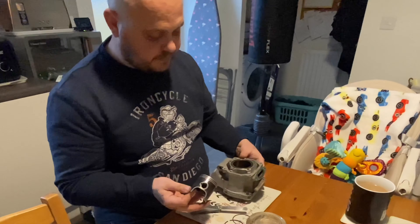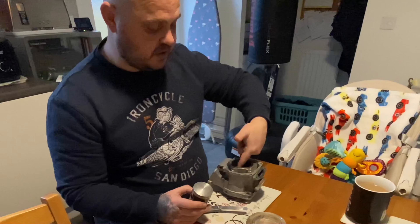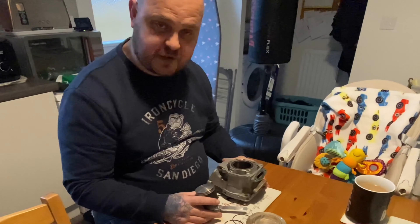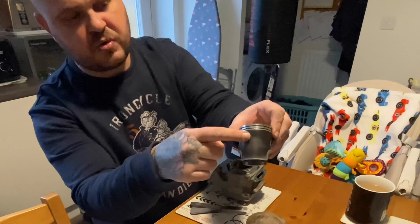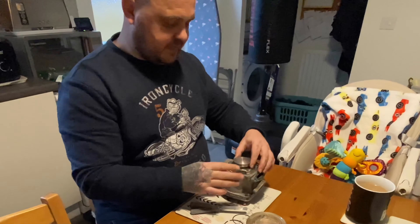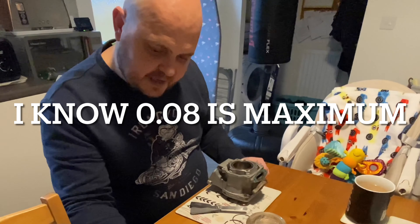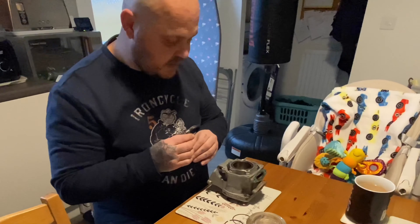So my thinking is this piston is too big for this barrel. I haven't got a telescopic gauge at the moment to measure the bore, but I have one coming. One thing I did notice is there's quite a bit of scoring on the skirts, considering it's only done about 300 miles. The clearance — the book says piston-to-bore service limit is 0.08mm, and I'm getting nowhere near that. I presume it's too tight.